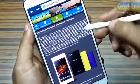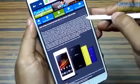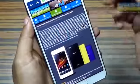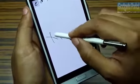Suppose you want to save a part of the browser page — Samsung has included a feature called Scrapbook. You can get it from the Air Command wheel. You just draw a loop around the content you want to save from the browser. Scrapbook detects the text, and you can also draw something and add that to the content.